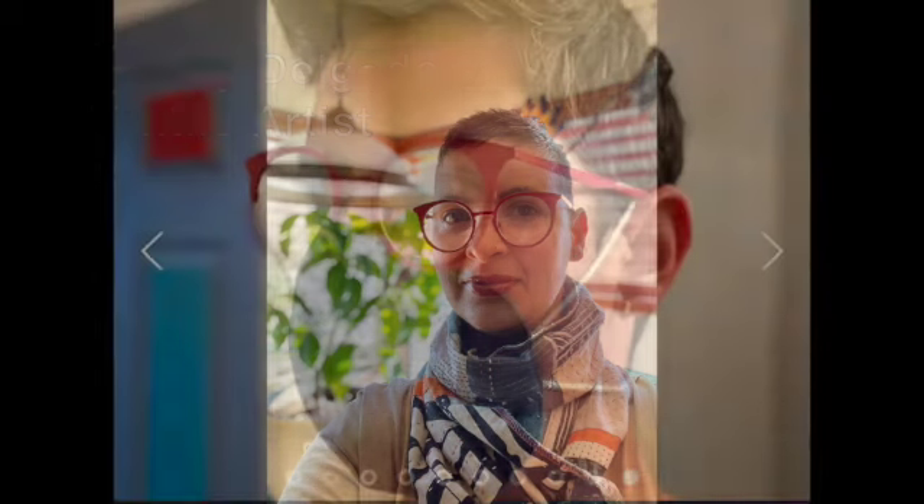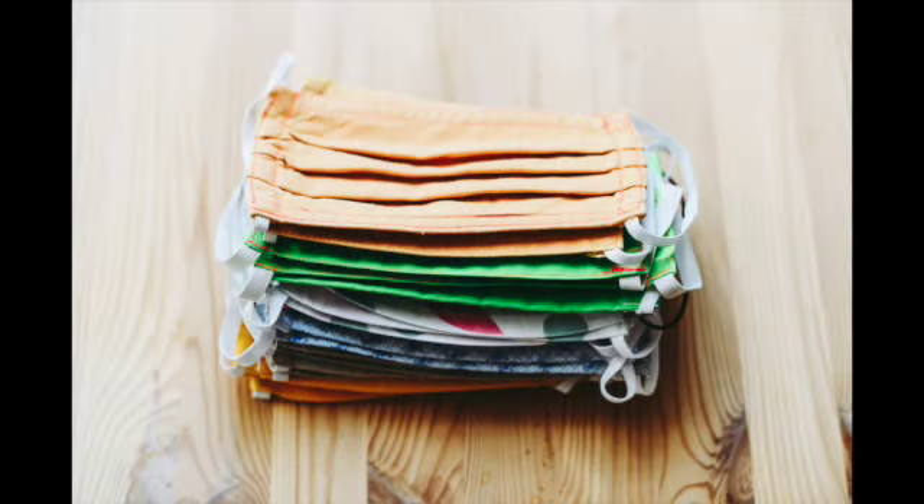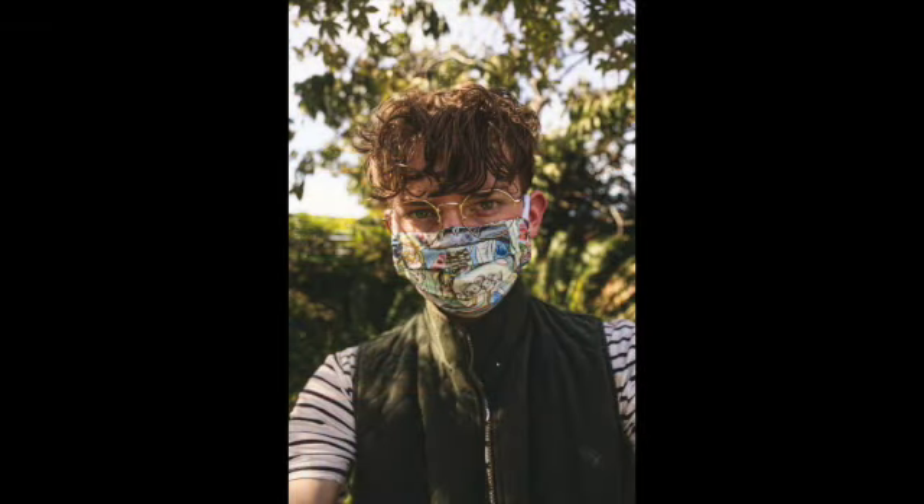I'm still wearing mine, so I'm not ready to part with mine, but for those that are looking for different ideas, some of us will be deconstructing those cloth masks and we're going to be using them to make totes, because summer is a perfect opportunity to go to the market.